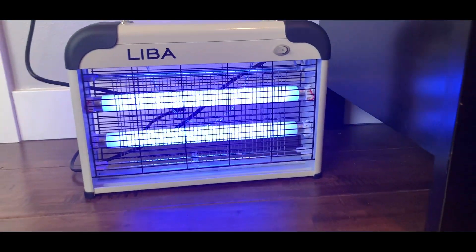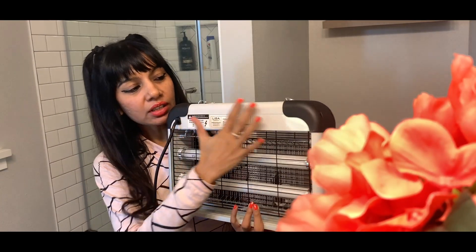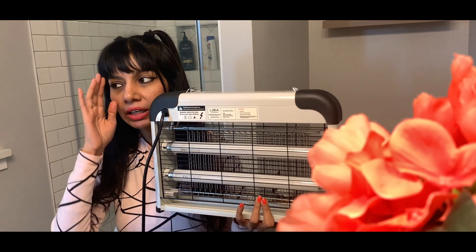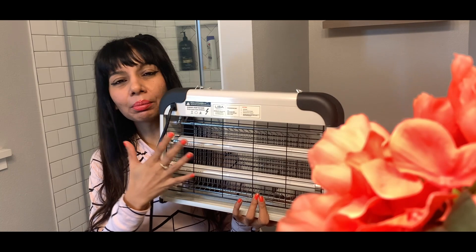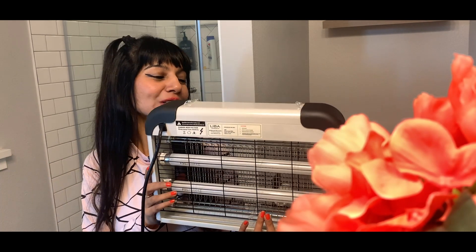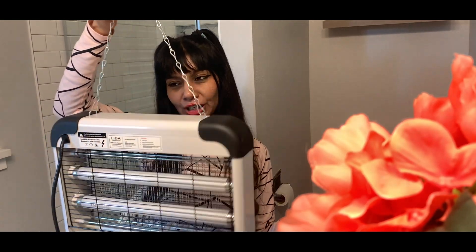Hi guys, today I'm doing a quick review of this bug zapper by Liba. A few things I like: the surface area is pretty big for the zapper as compared to some of the other narrow ones. I've seen some different shapes, but I feel a bigger, wider surface area is important in order to just zap more mosquitoes.